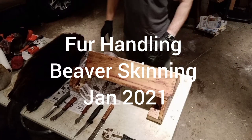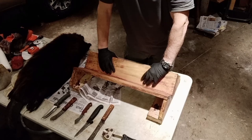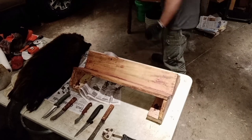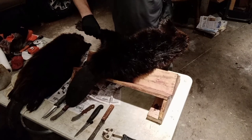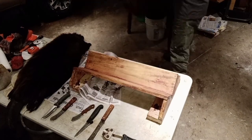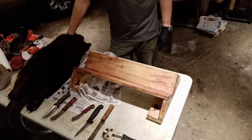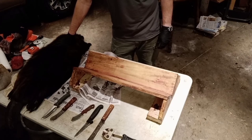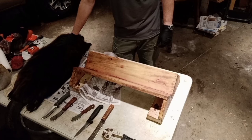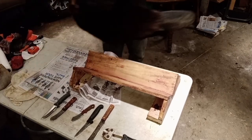I've done videos on fleshing and stretching beaver, but I realized I didn't have a full-length video on skinning. I just had a video of that big black beaver I got yesterday in the snare, and then right after that caught an even bigger one in a 330 that I had as a bottom edge set. You can use 330s for bottom edge sets for beaver just like you can use 110s for mink and muskrat if you can find the right spot.